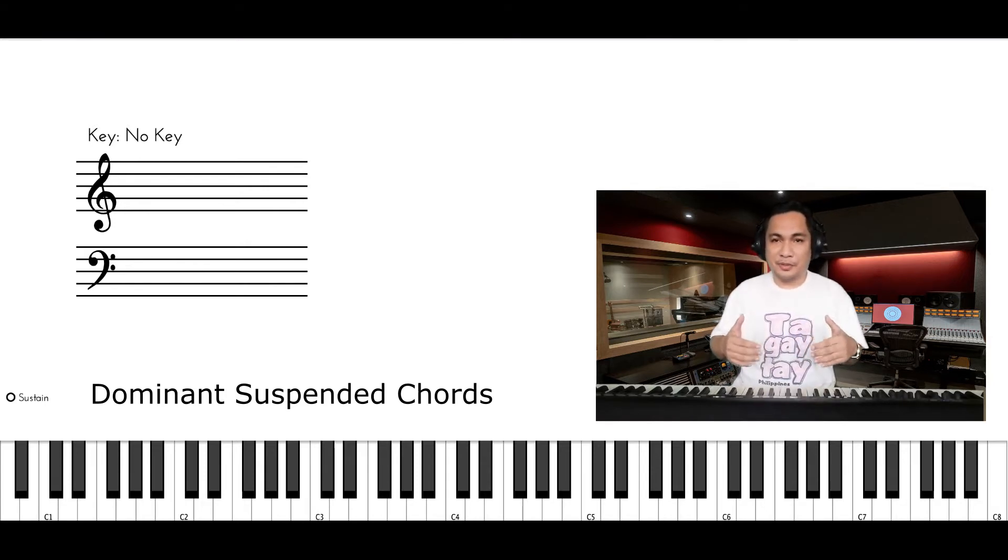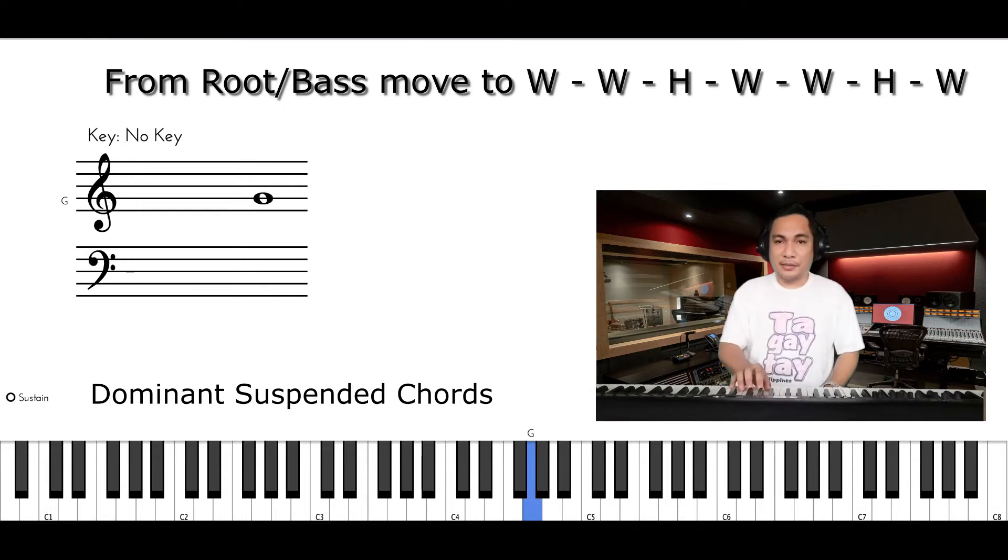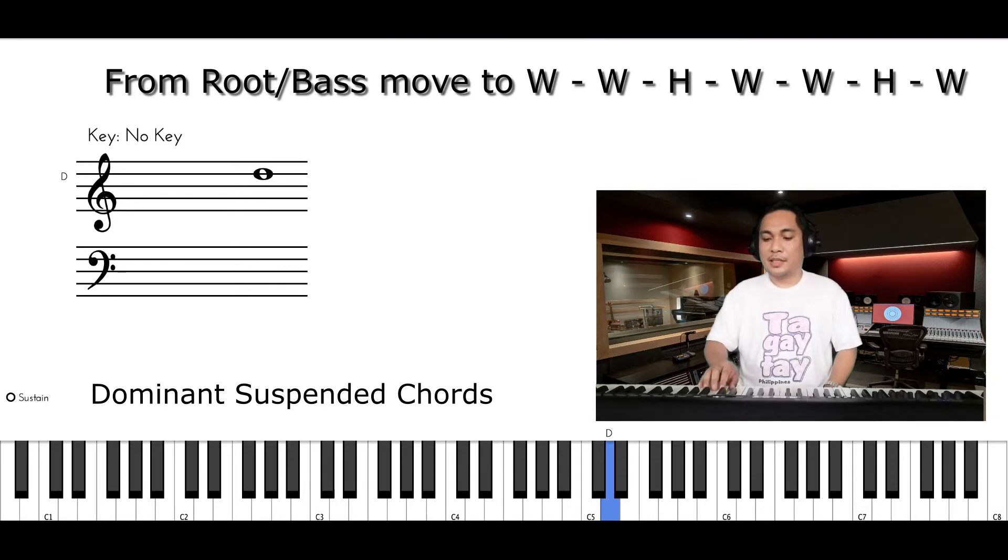The Mixolydian Mode is composed of this formula: starting point, then full step, full step, half step, full step, full step, half step, and full step. This is our Mixolydian Mode.